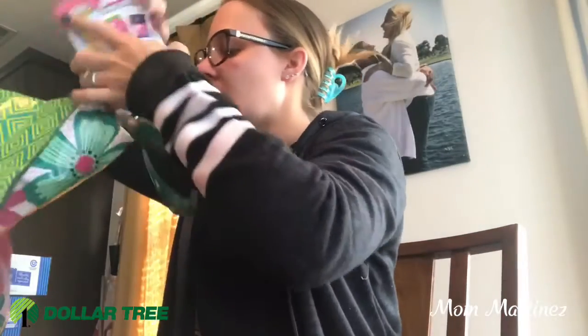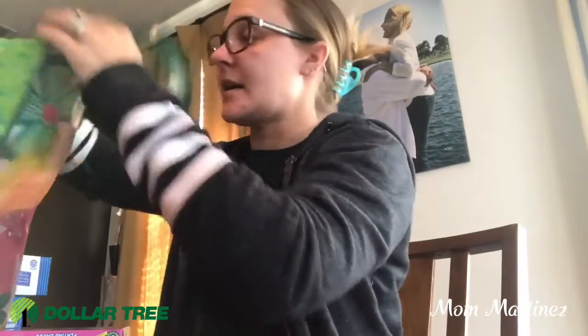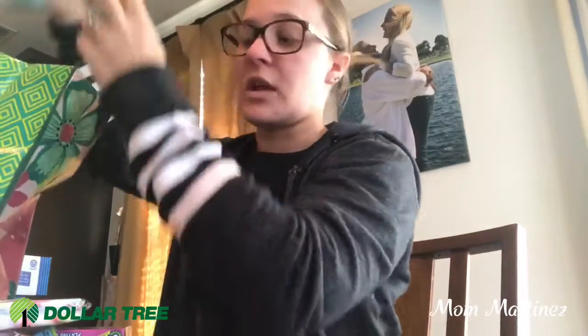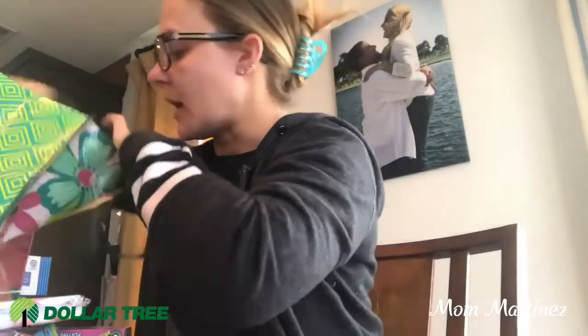Then I got some for the kids. I wanted to get these done now before my kids get home because some of these are going into their Easter baskets. When I'm done with their Easter baskets, I'll make a quick video on what I got them.